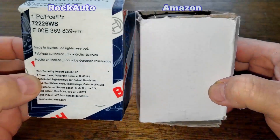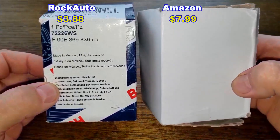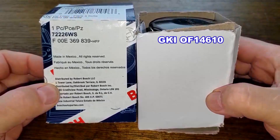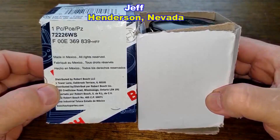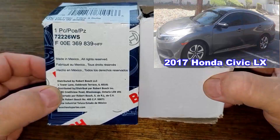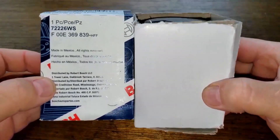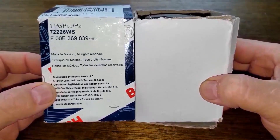Today we'll be opening up the Bosch oil filter number 72226WS and the GKI oil filter number 14610. I got these oil filters for free — a very generous viewer named Jeff from Henderson, Nevada sent them to me. These filters fit Jeff's 2017 Honda Civic LX with a 2.0 liter double overhead cam engine, and these two filters are going to duke it out to see who the winner is.